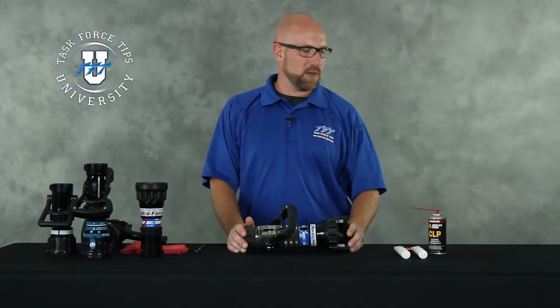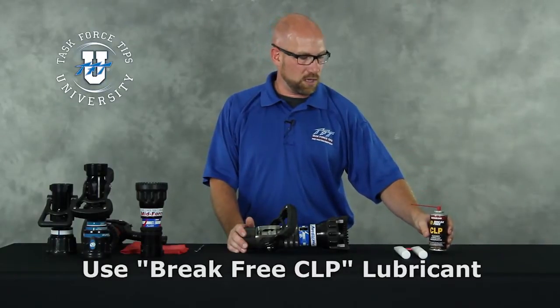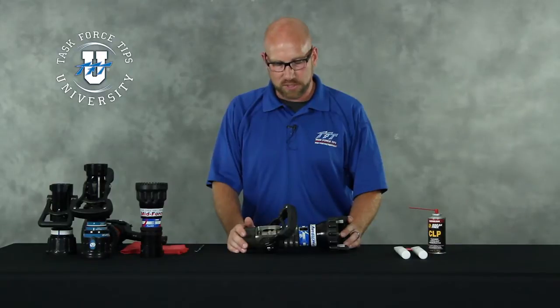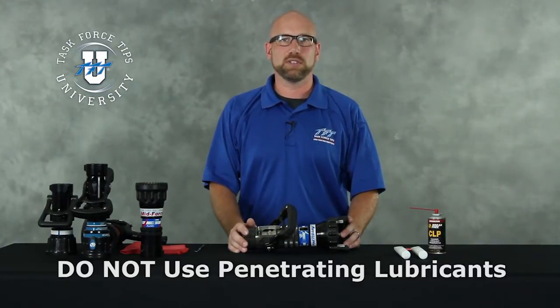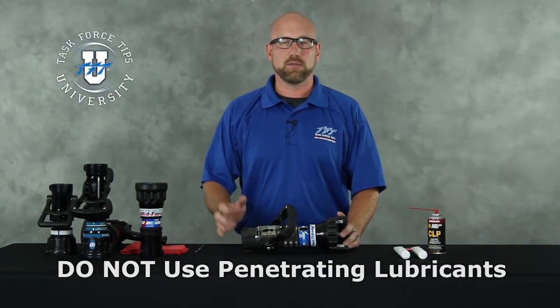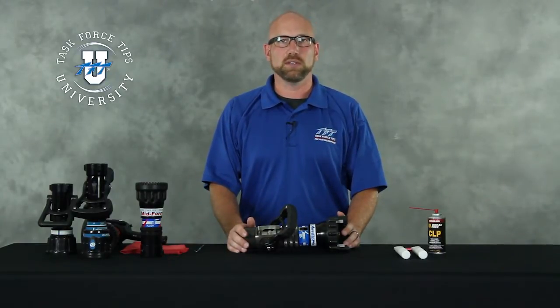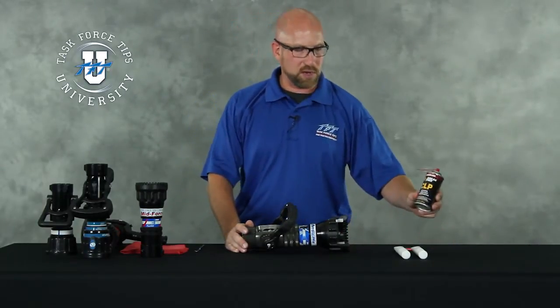In all cases we will recommend a product called Break Free CLP. This can be found at most stores that sell hunting and fishing type items. If you can't locate it locally, we of course do carry it here for sale. A couple of things you should not use for lubrication are items like WD-40, PB Blaster, or things that are designed to penetrate. They have penetrants in them that will over time get into the O-rings, cause the O-rings to swell, and this will just make the problem worse. A nozzle that was already difficult to operate now has swollen O-rings and becomes more difficult to operate. So whenever possible, locate Break Free CLP.